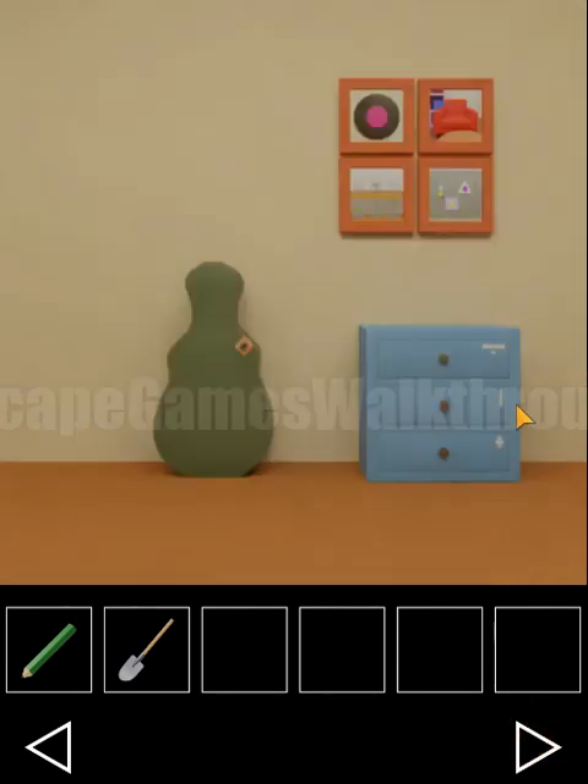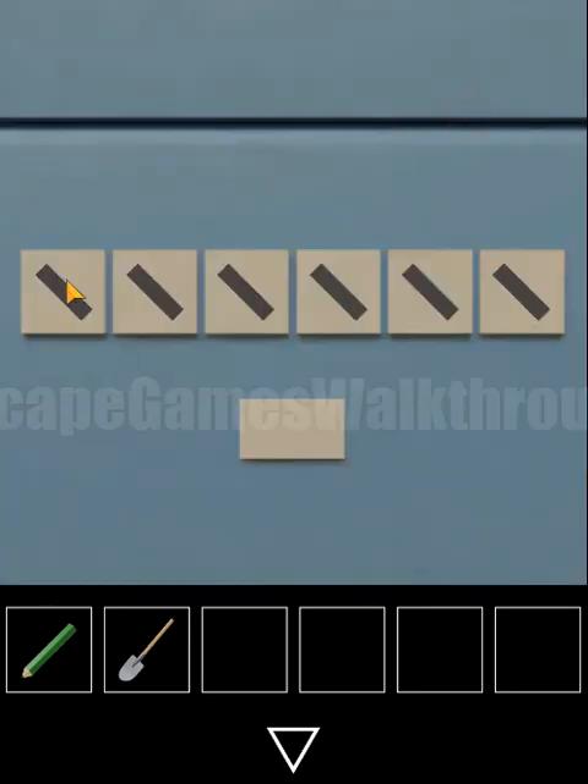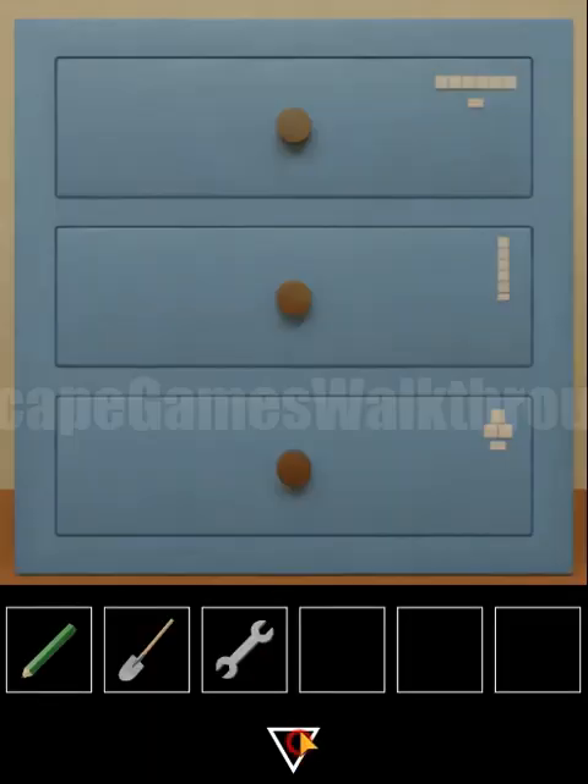These planks inside are in different directions, and we use them here to open the first drawer. We need to set left, right, right, left, right and right. Inside is a wrench.